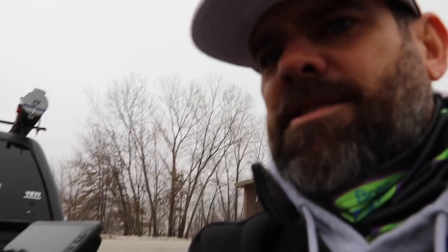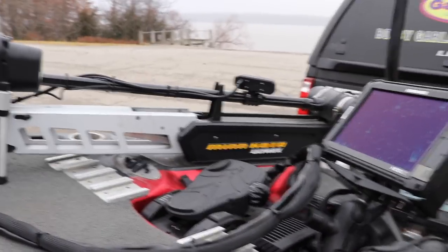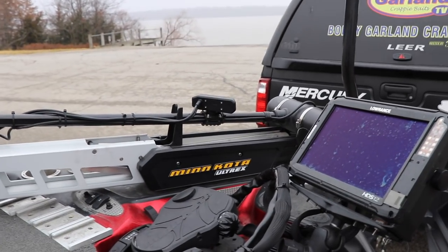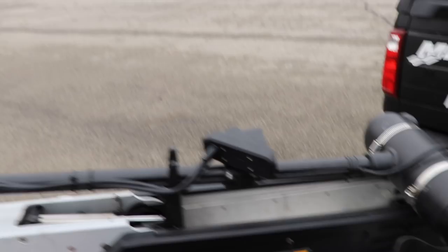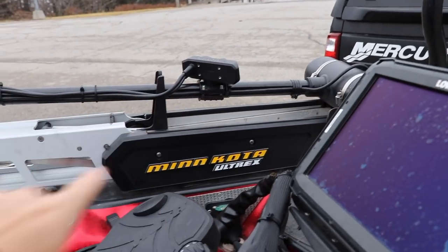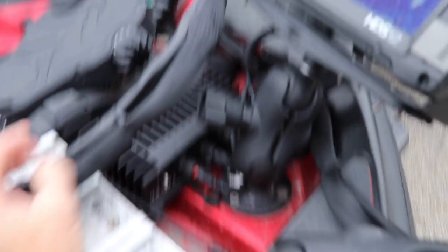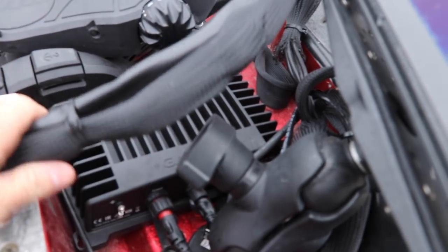I haven't tried it with the 360 yet. People are asking if they'll work together — I'm not sure if they would interfere with each other or not. But I'm telling you, this technology right here means you're not going to need the 360 anymore. Humminbird and Lowrance are going to have to keep up. The $1,500 transducer runs up and goes right to this Garmin modular box.